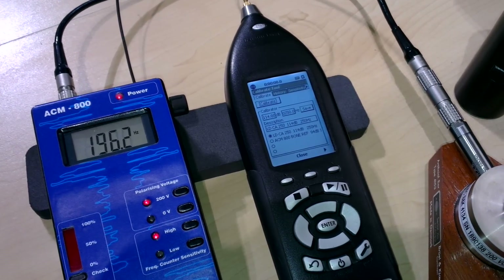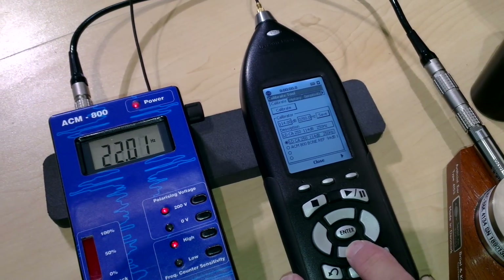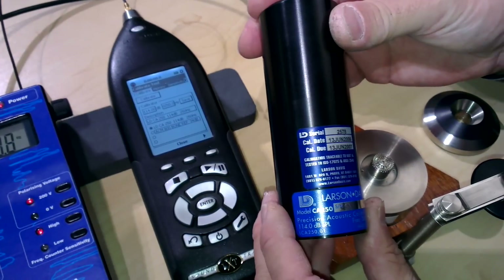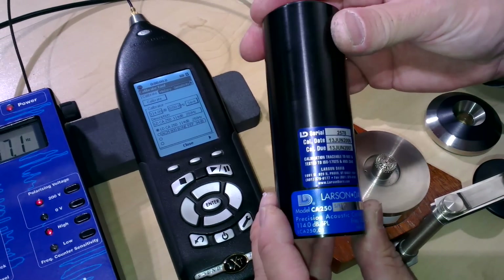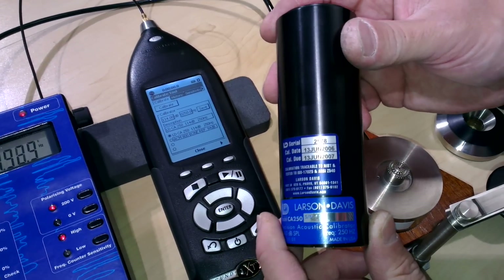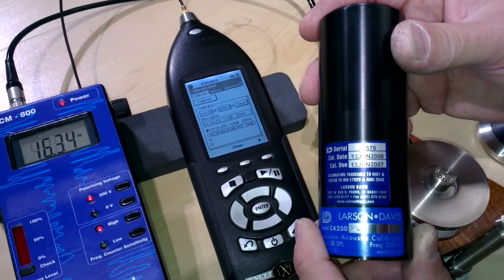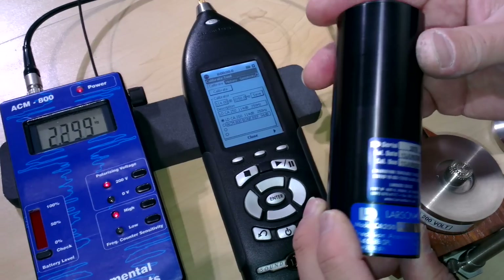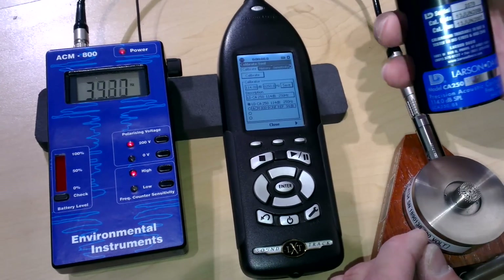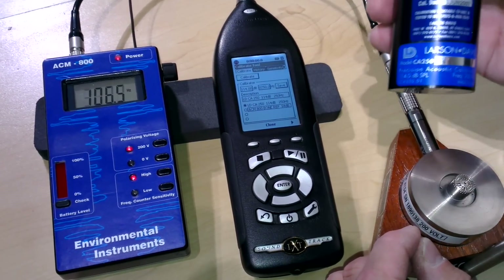We're now on the calibrate menu with calibrate highlighted, but we want to make sure we have the right calibrator for the job. We have a CA250, which is a 114 dB 250 Hz calibrator. It was specially selected because of the requirement for the IEC 711 coupler, which should only be calibrated at 250 Hz. And therefore we've settled for a 250 Hz calibrator instead of 1 kHz for all the transducers.